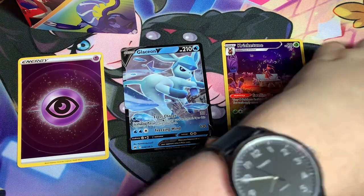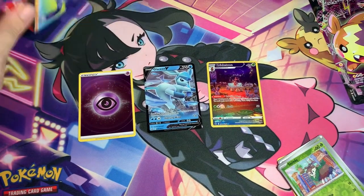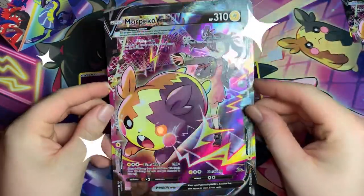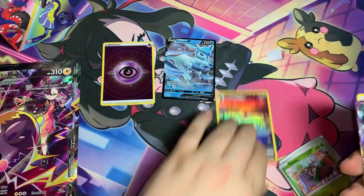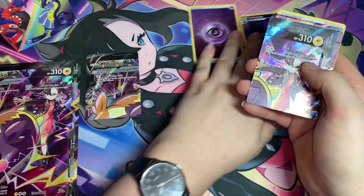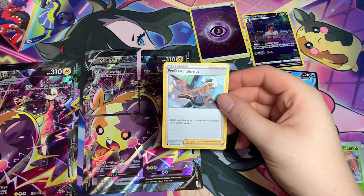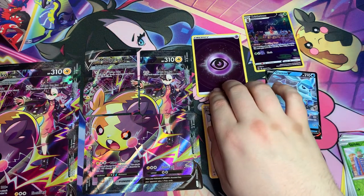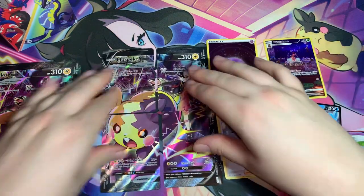Alright, so to summarize what we got: the jumbo Morpeko V-Union card, all four Morpeko V-Union cards, a Professor Burnet to help get your Morpeko V-Union into the discard pile, a reverse Psychic Energy, a Glaceon V, and a Cricketune Gallery card. Not super bad!